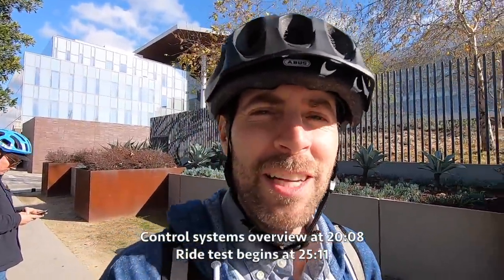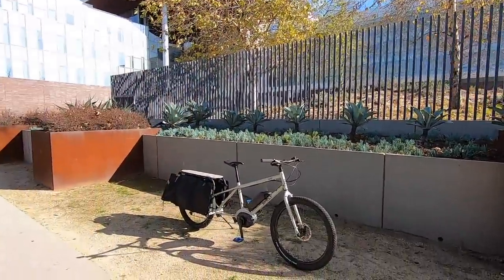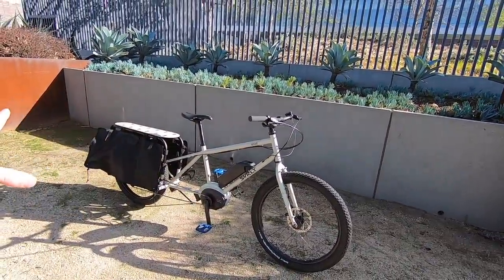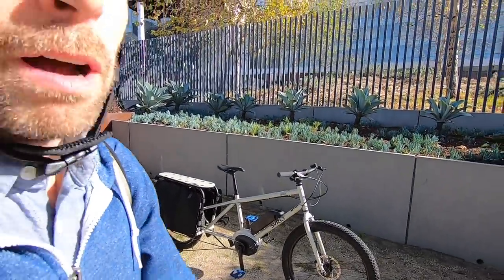Hey guys, we're hanging out in Long Beach, California, checking out the first official electric bike from Surly. This is the Big Easy. I've seen a bunch of Surly bikes — regular acoustic bikes — converted to electric over the years using things like Bionic System or Bafang or whatever.